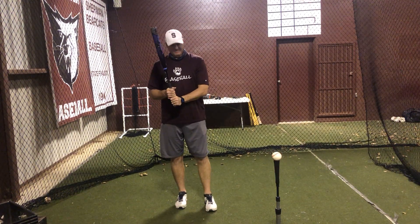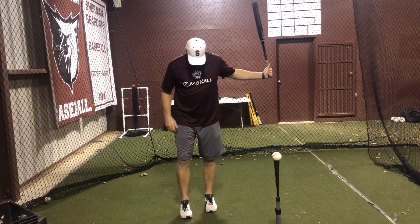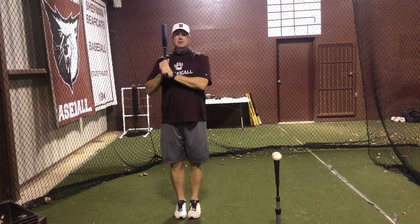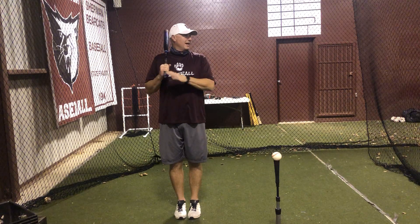Okay, next one is lift, sit, and hit. What you're going to do on this one — I want you to start up taller than normal, feet together, nice tall, strong body. Keep your core nice and tight.